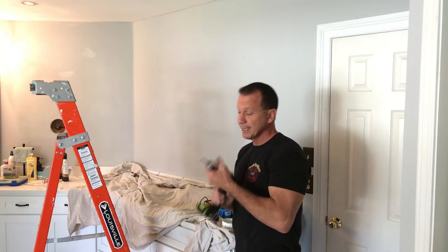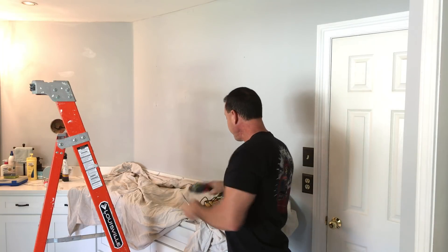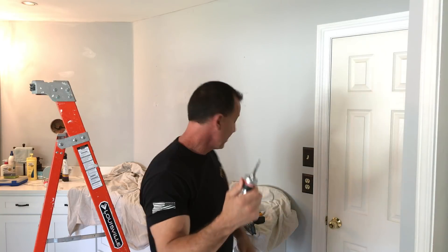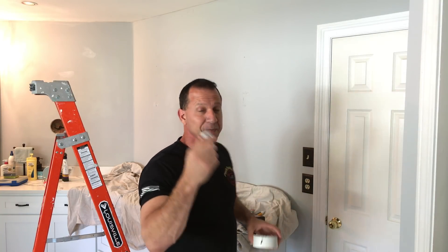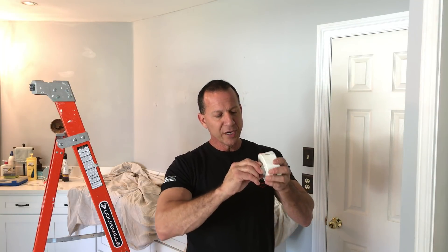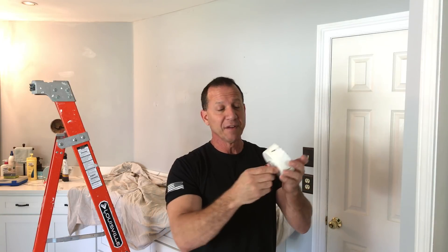This is by far the best mandrel I've ever used. It's made by FastCap. I happen to know the inventor and he's a pretty sharp guy. He came up with this to make it easier when you're drilling holes, and let me tell you it is a lot easier than anything I've ever used.